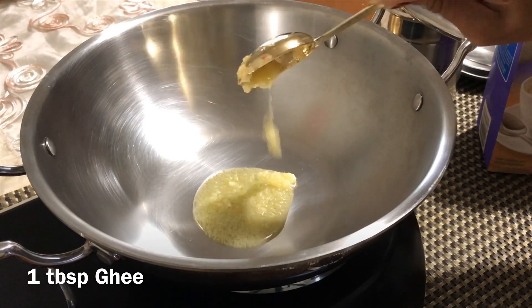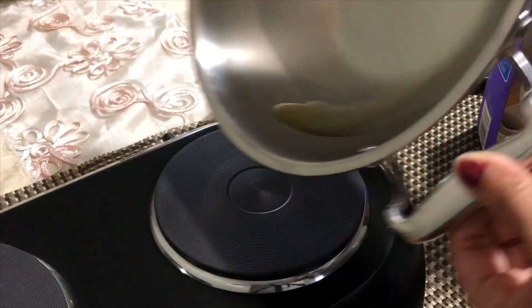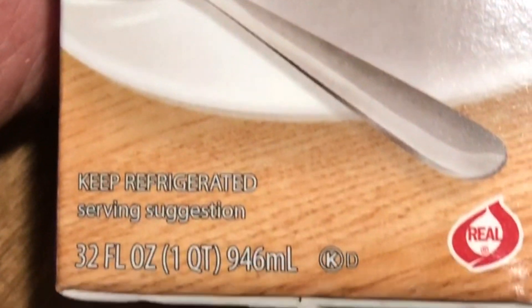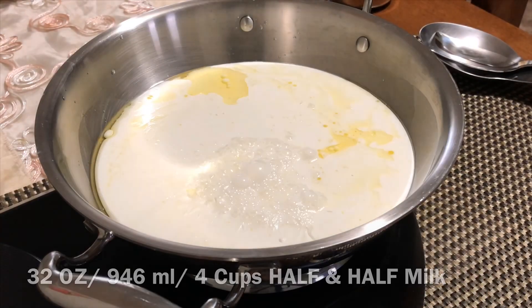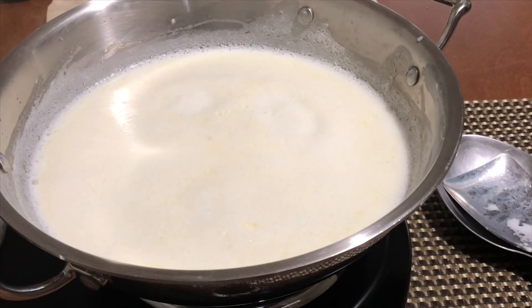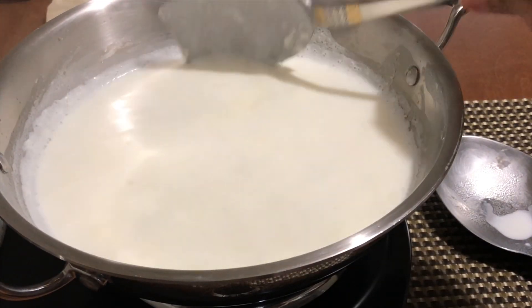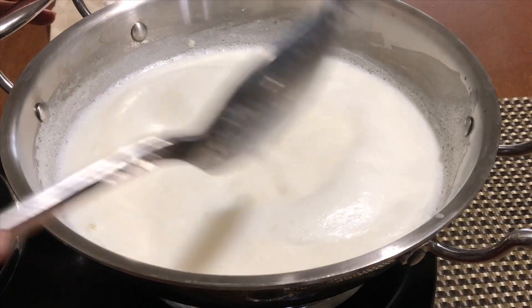Heat 1 tablespoon of ghee in a thick bottom pan. Now pour 32 oz of half and half into the pan — that is almost 4 cups of half and half. Bring the half and half milk to a boil on medium to high flame. Stir in between, otherwise the bottom will get burnt or brown.